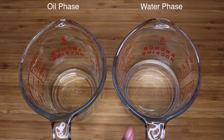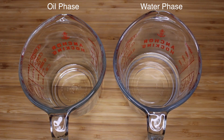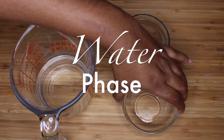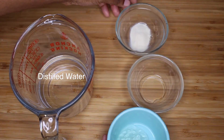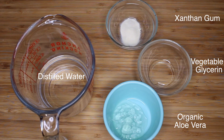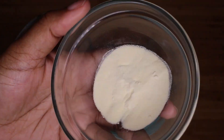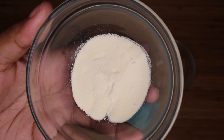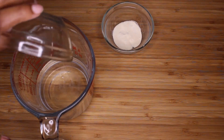Anytime you're using water, you're going to need a preservative and you're also going to need an emulsifier in order to stabilize the product and keep it from separating, because oil and water do not mix. So I'm going to add all my ingredients to my distilled water, but I'm not going to add my xanthan gum yet — xanthan gum is a natural thickener. I'm going to add that once I start to heat up my water phase. But in the meantime, I'm just going to add my aloe vera and my glycerin. You do not have to use the glycerin if you prefer not to, and you can always substitute any of these ingredients for whatever works best for you.